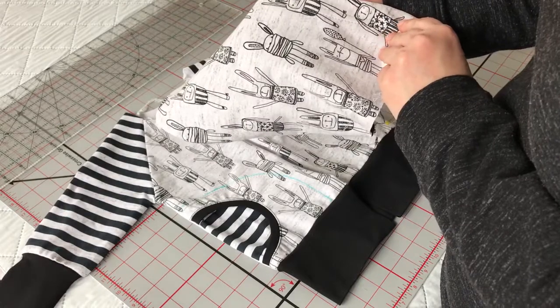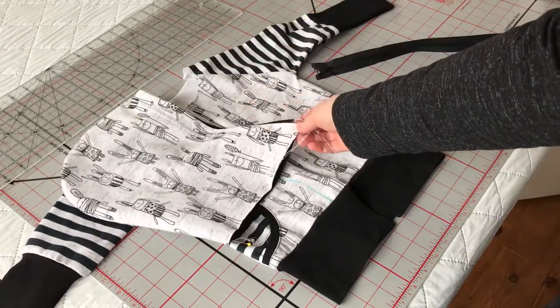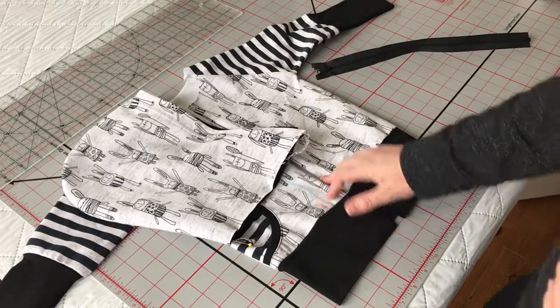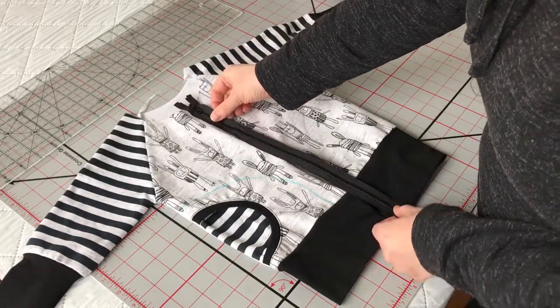I decided not to go with the stripes. As you can see, I thought it was too busy that way. So I've got my hood, and I've got my pieces here, and then here is my 14-inch zipper.